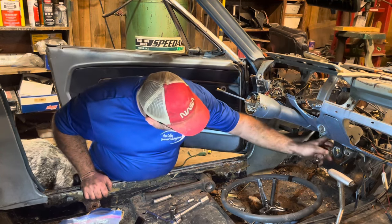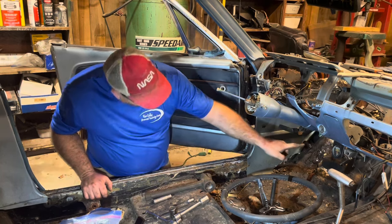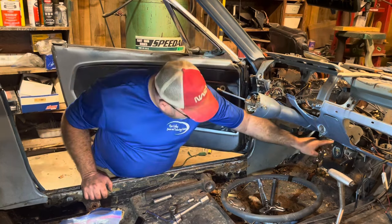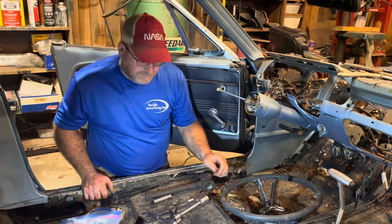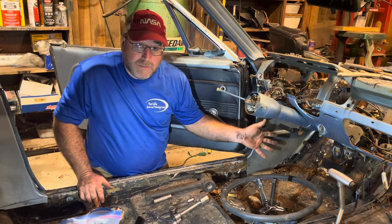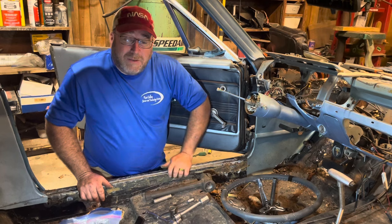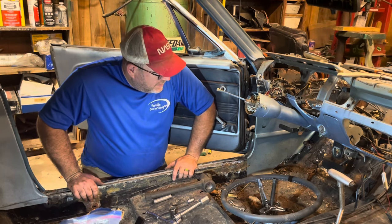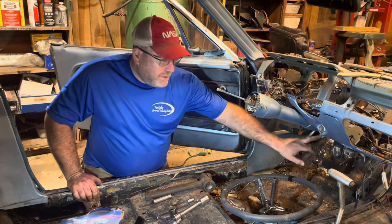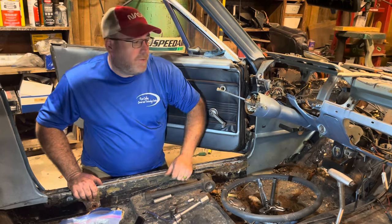Next I've got to get under here and pull this wiring harness loose. There are a few bolts holding the column into the firewall, and a bolt or two right here. I know you don't want to watch a fat man on his belly getting under the firewall, so I'm going to do us both a favor and cut the video here, pull this wiring harness loose, get those bolts loose, and then we'll slip that on out.